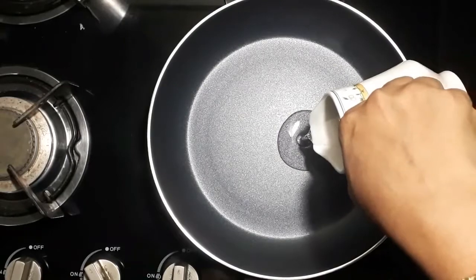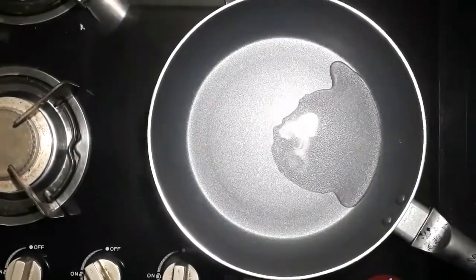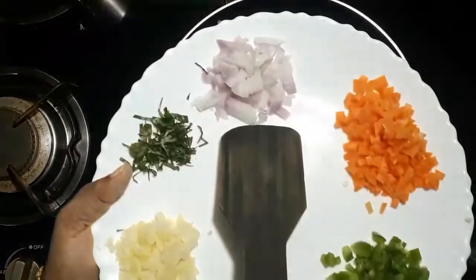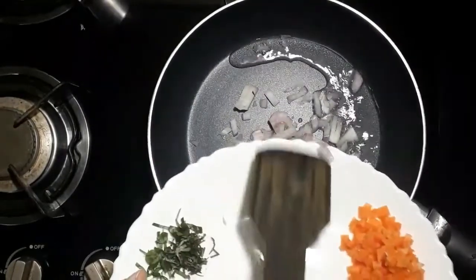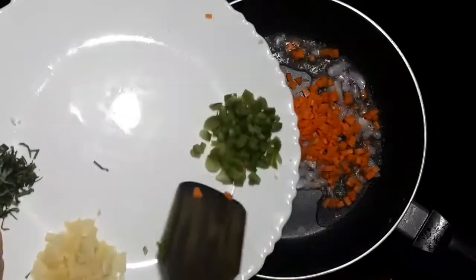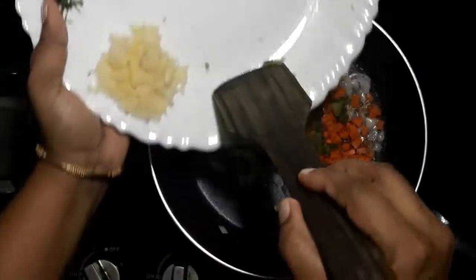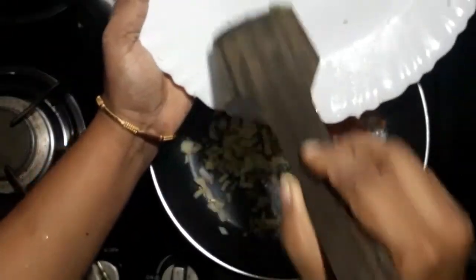Let's add a little bit of vegetables. Let's add a paste. Add 2 teaspoons of vegetables — 2 teaspoons of savala, 2 teaspoons of carrot, 2 teaspoons of capsicum. Add 2 teaspoons of salt and 2 teaspoons of cabbage.